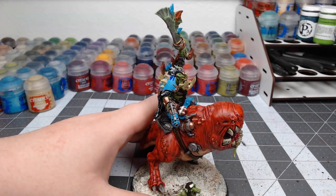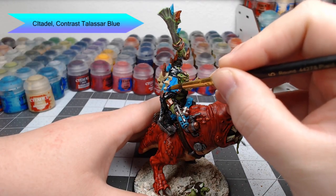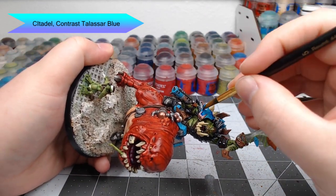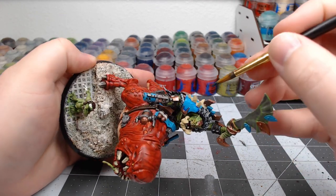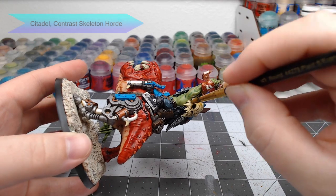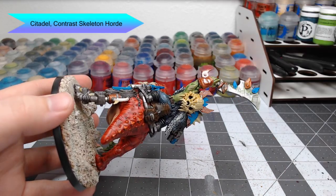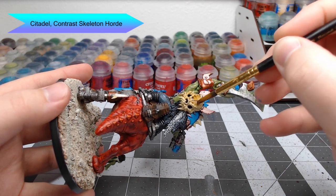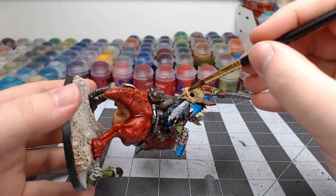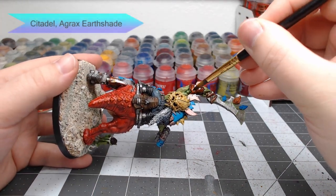At this point we're going to start shading all of the armor panels. I'm going to start with Contrast Talassar Blue — I take a drop of this, dilute it down with some water, and paint this on each of the blue armor panels. For the bone parts of the model, we're going to use Contrast Skeleton Horde — don't go too heavy with this, because if you do it will turn them more brown than bone. And for the gold armor panels, we're going to use Agrax Earthshade.